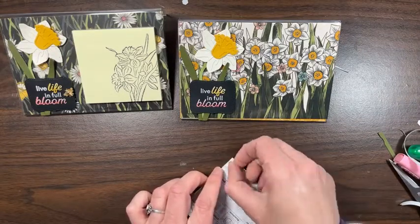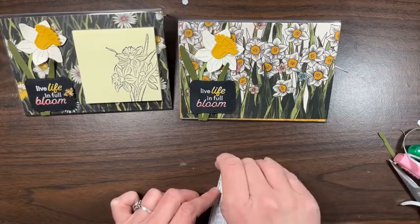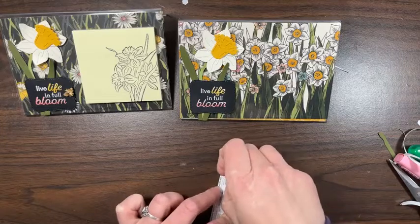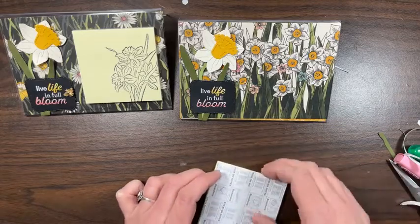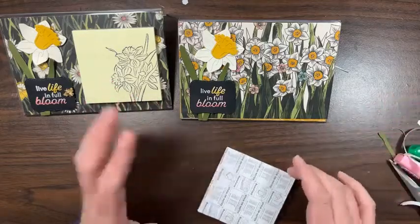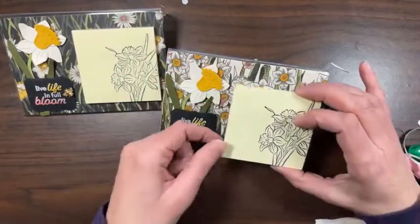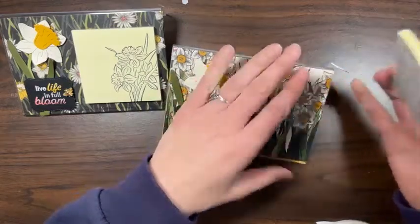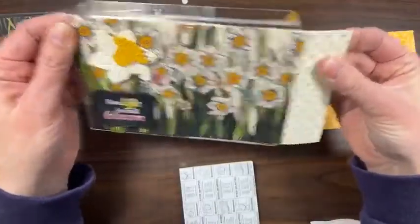They released the hint for the next Paper Pumpkin for March and it coordinates with the suite I used last week — the one with the horizon paper and easy stamping making different scenes. I'm so excited for this one, and in March they always give an extra free stamp set, so there are two stamp sets in the next Paper Pumpkin, which is so cool. If you haven't tried Paper Pumpkin yet, I would highly recommend this month as your first one.